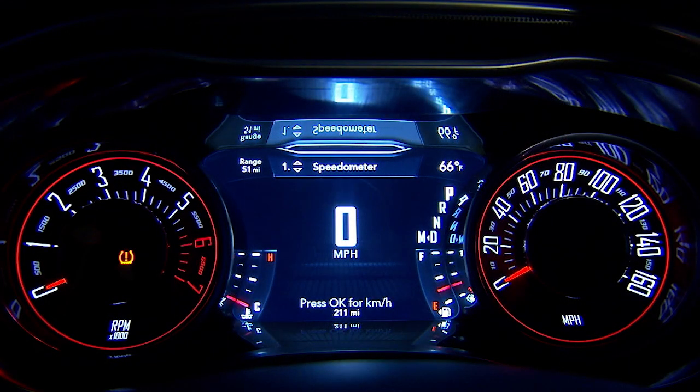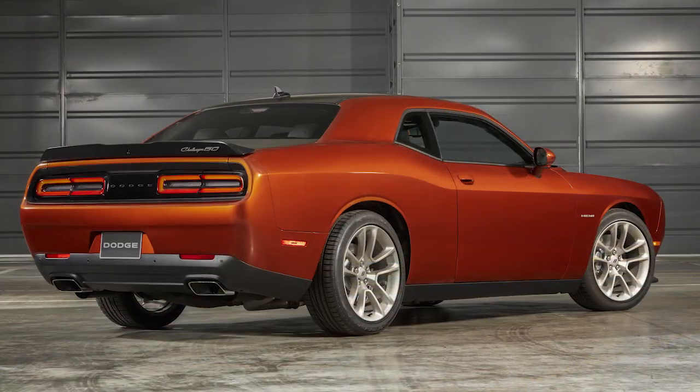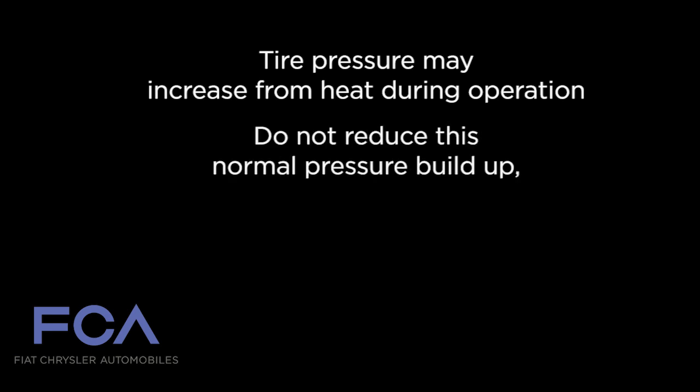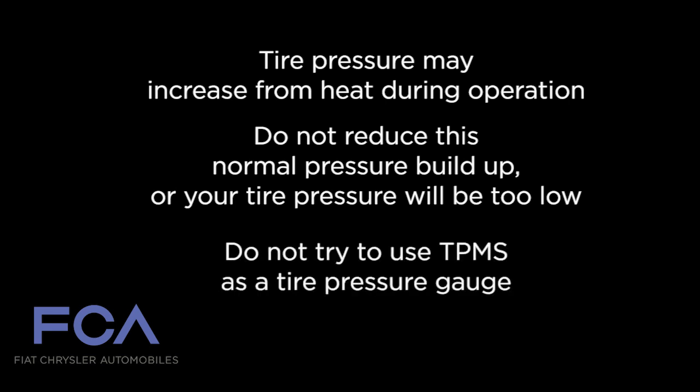Even if the light turns on for a short time and then turns off, your tire pressure still needs to be checked. Tire pressures change with air temperature change — keep that in mind when you check tires inside a garage, especially in the winter. Tire pressure may increase from heat during operation. Do not reduce this normal pressure buildup, or your tire pressure will be too low, and do not try to use TPMS as a tire pressure gauge.